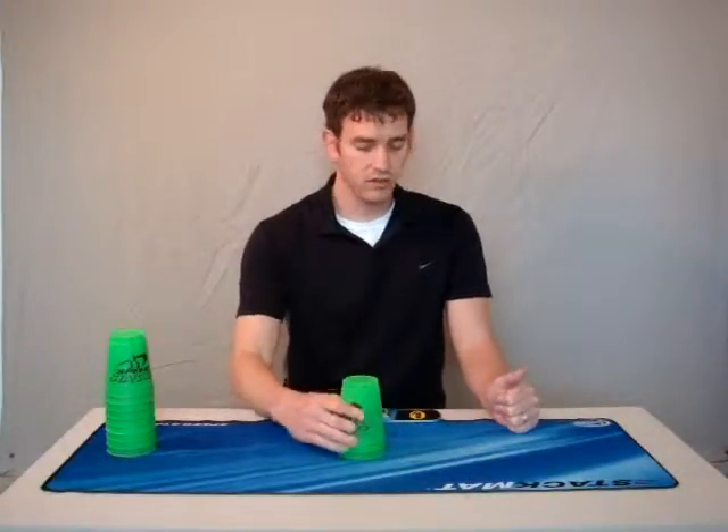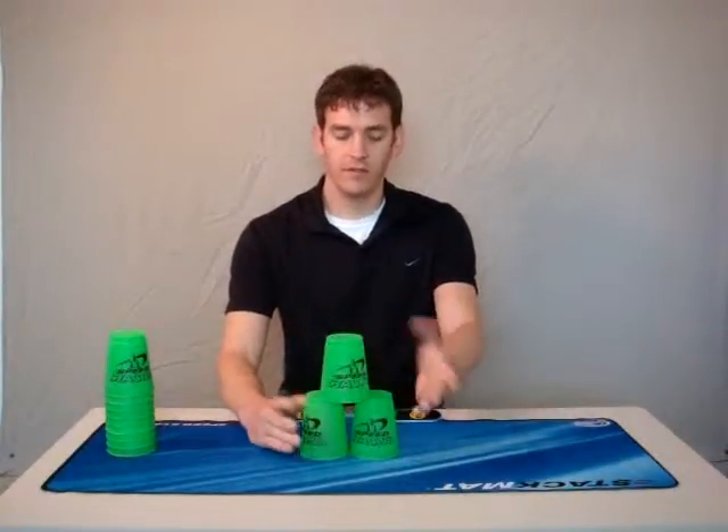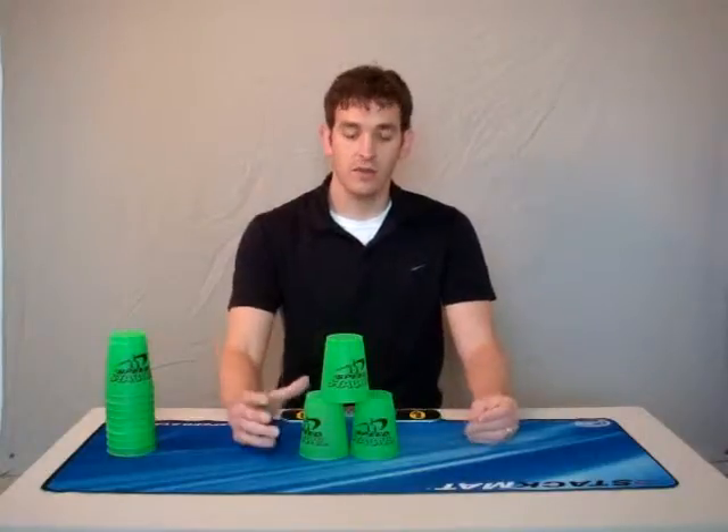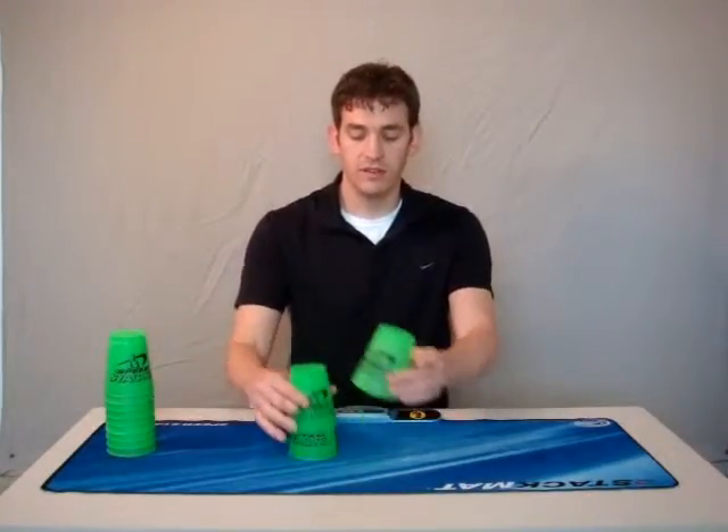You want to grab low and loose on the cups. You don't want to grab with that strong hand, you just do it like. When you up-stack, you're going to use both hands, right or left, dominant and non-dominant, and then when you're down-stacking, same thing. So this is with a three-stack.